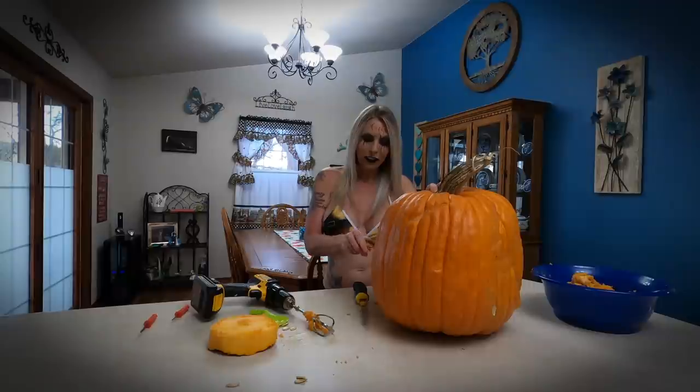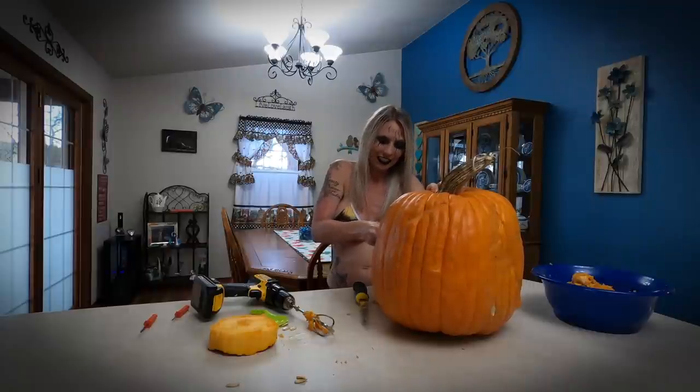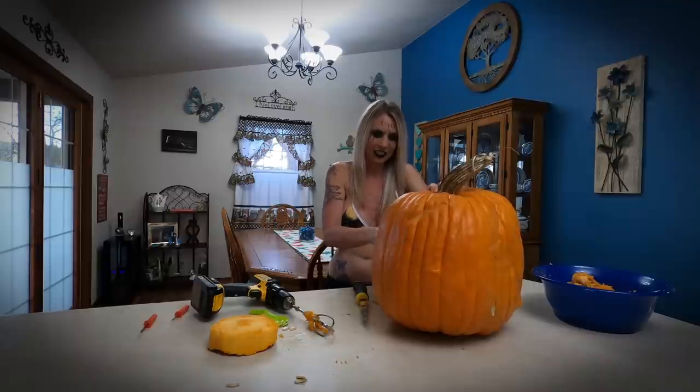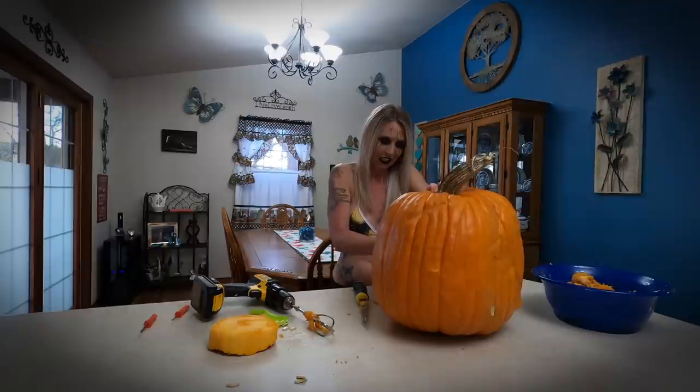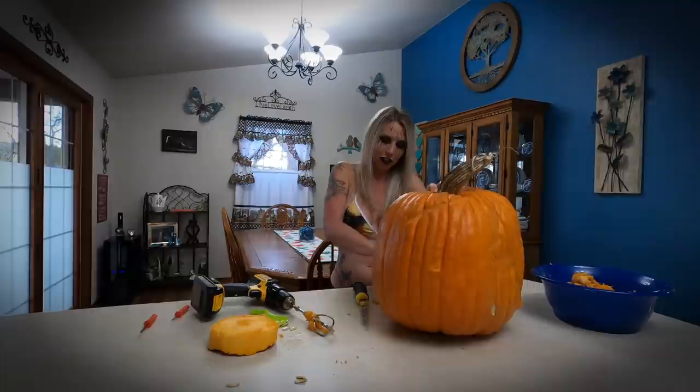I've been working on the face for a little bit now and I am almost finished — just a few more cuts and then I'm going to be able to show you what my pumpkin ended up looking like for this Halloween to set up for all the trick-or-treaters. I think that last little cut is all I have left and then I'll be able to show you what we've come up with for this year's pumpkin.